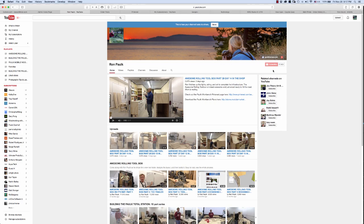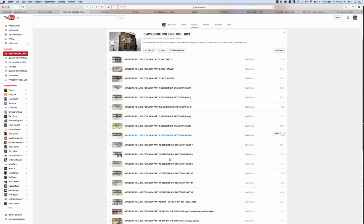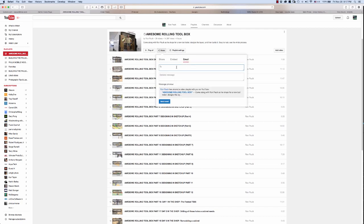If you could share these videos with others, that would be fantastic. If you go to the Awesome Rolling Toolbox series and click on it, you'll see all the videos. You can click the share button and grab Facebook, Google, Twitter, or whatever your social media is. You can also email it directly — put in email addresses and it'll take them right here. If you want to share particularly this series, that's a nice way to do it.